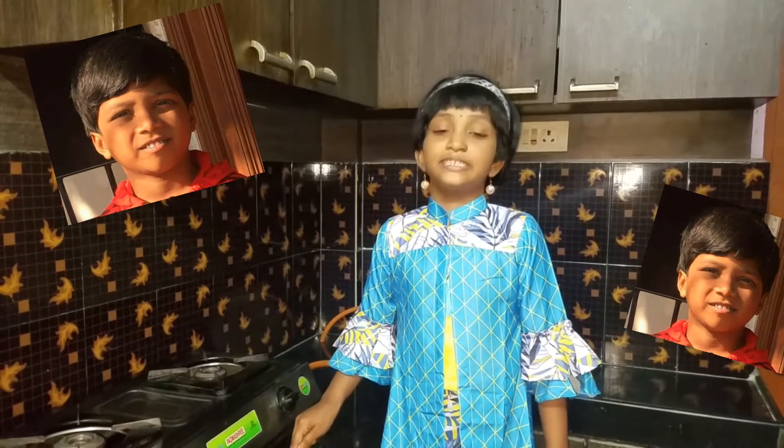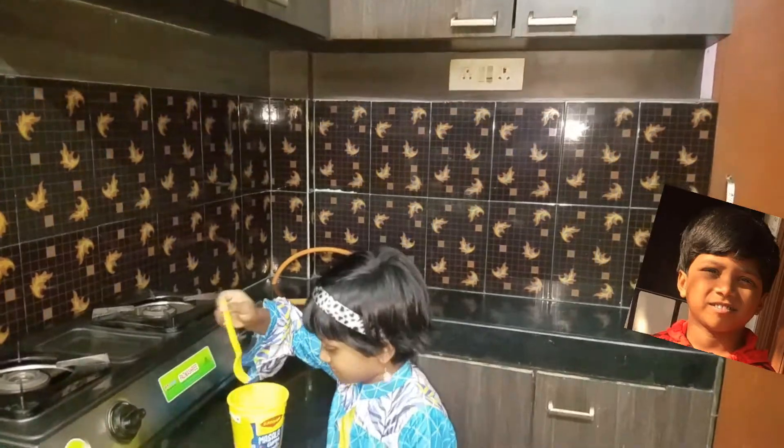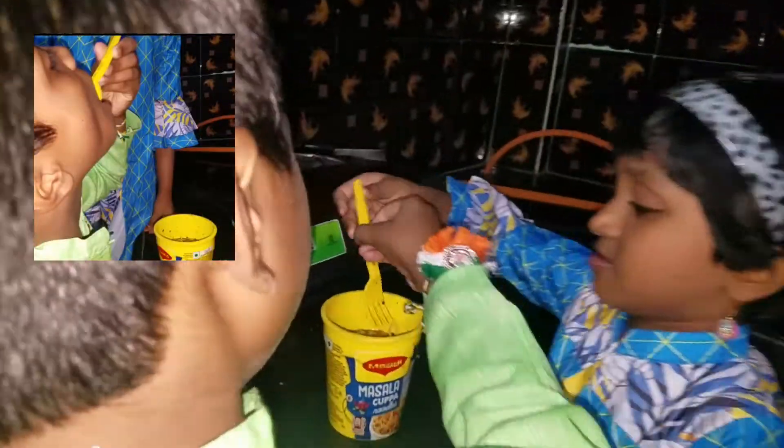Nice! Let me ask my brother how is this dish. Do you want to eat it once? Yes. Noodles are very tasty.